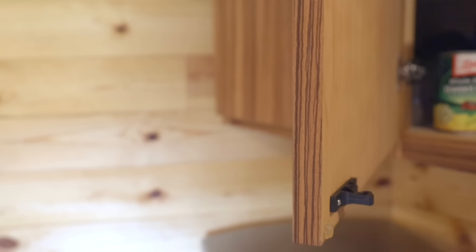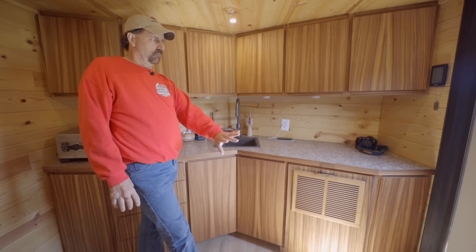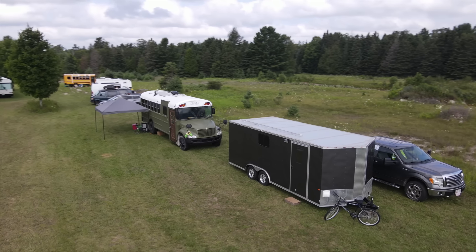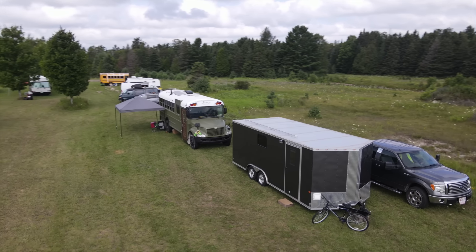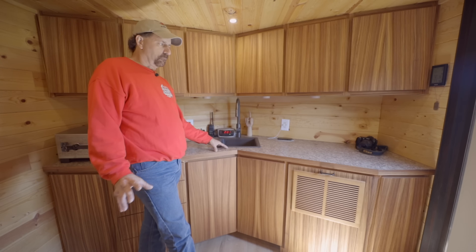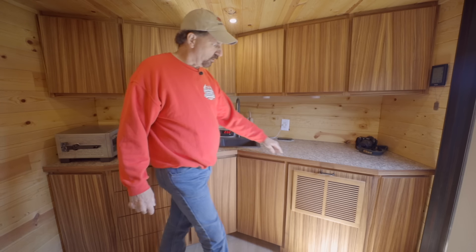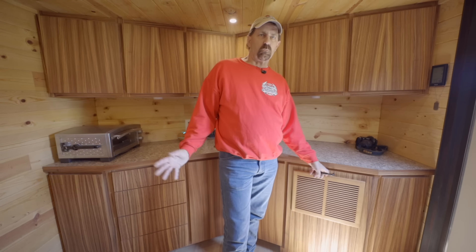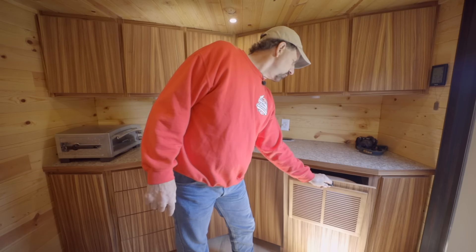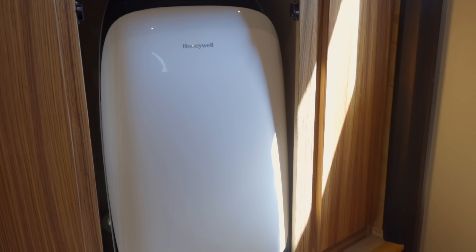This is just birch plywood with the veneer on top. I get a lot of compliments on it because of the wood. I didn't put any door pulls on it because I don't like door pulls. It took me a couple of weeks to build these cabinets because they're up in the V of the nose and there's nothing square in a cargo trailer, so I had to build it one piece at a time, in place. The air conditioner is a portable Honeywell — it works pretty good and keeps it pretty cool in here.